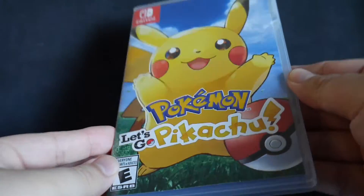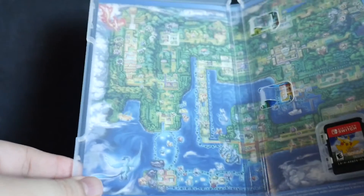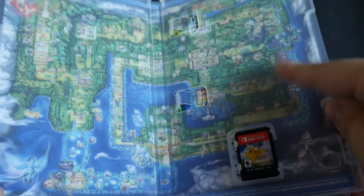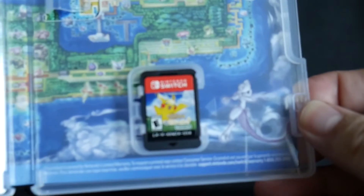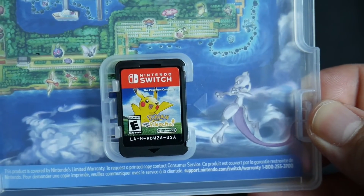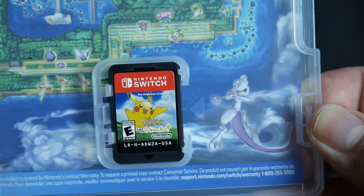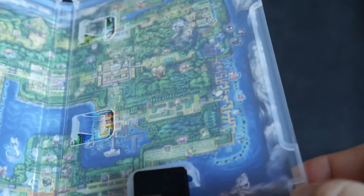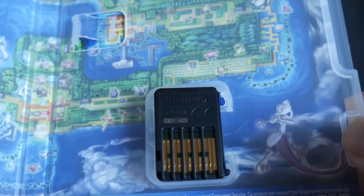And then there's the cover art again. We'll open it up. On the left side there's a reversible cover. And if we take a close-up look, you can see the Nintendo Switch cartridge. USA, rated E for everyone. And we pop that off and we can see the back.